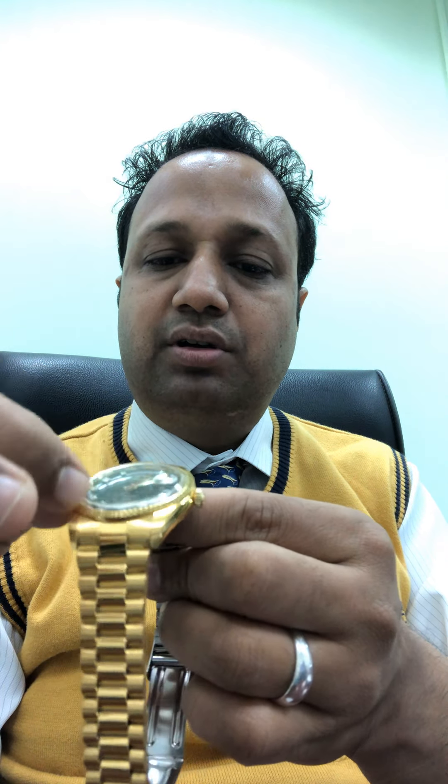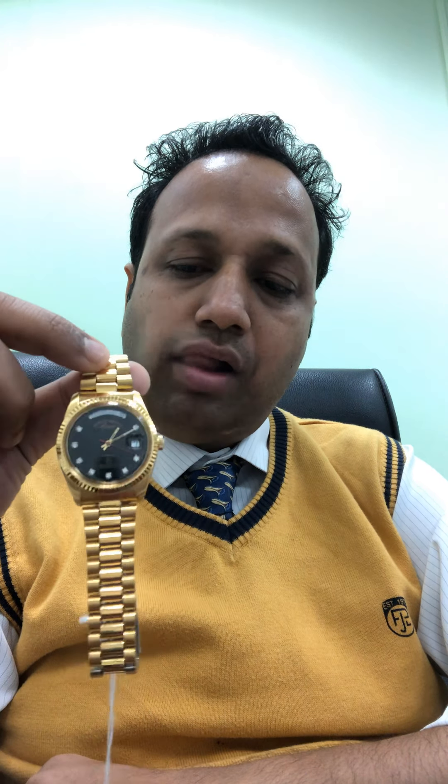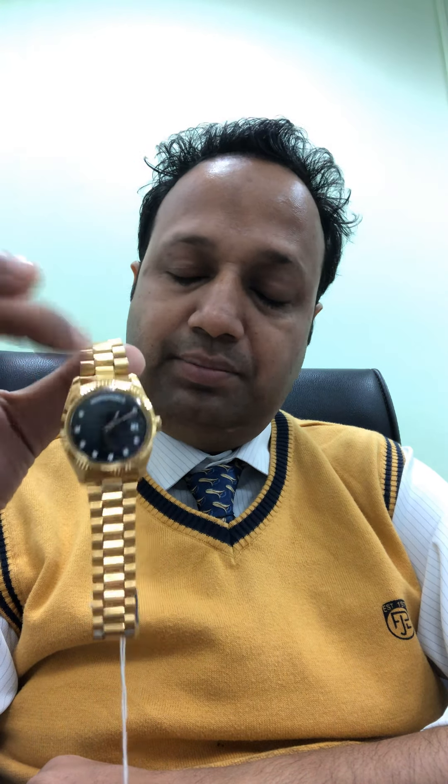If we cannot go for the Rolex, I think we should go for the Orient President or the Westan President. Orient has stopped, but we can definitely get the Westan President. It now comes with two-tone and jubilee bracelet, sapphire crystal, and a cyclops at the three o'clock position — approximately 2x magnification. It's the Westan, automatic, 25 jewels, and the reference number is 5634.30.2900.